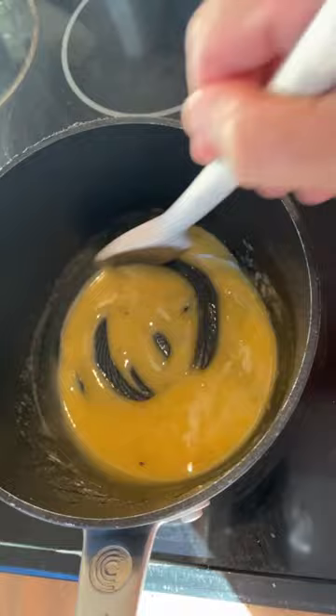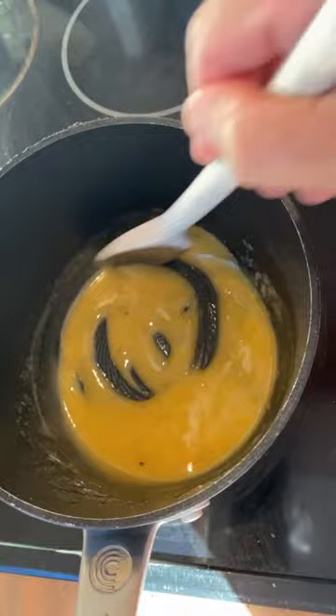Now stir in half of your stock mixture and mix well to combine. Finally add the other half of your stock mixture. Continue to mix until lovely and thick.